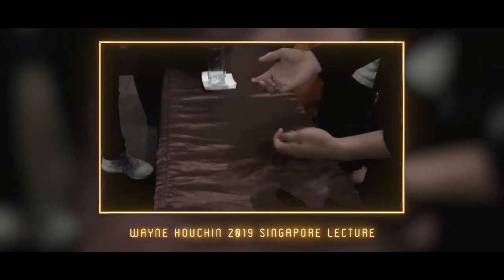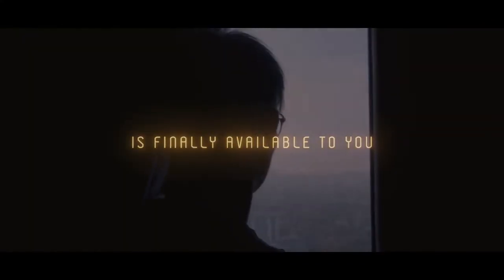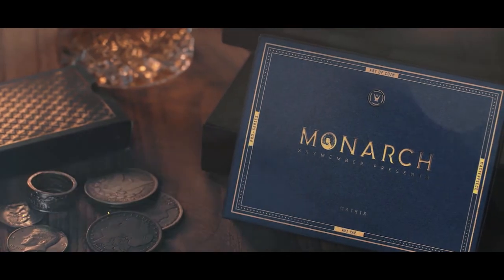Beautiful. That was cool. Thank you so much. After a decade of working with coins, I finally decided to share all my material and my experiences in a project that I call Art of Coins. And there's no better routine to kickstart that project than this.